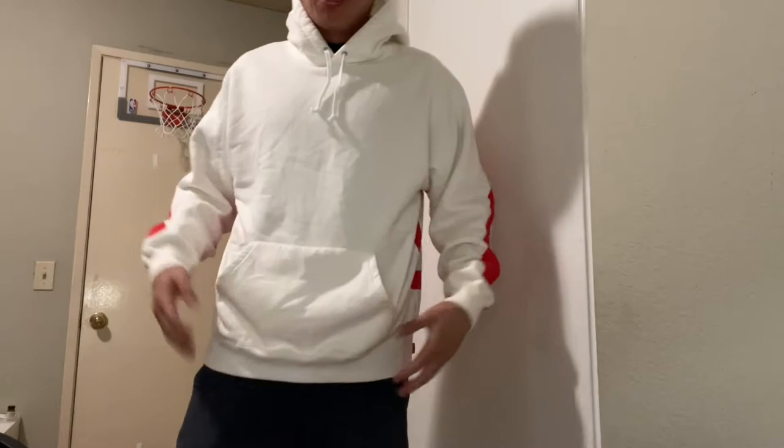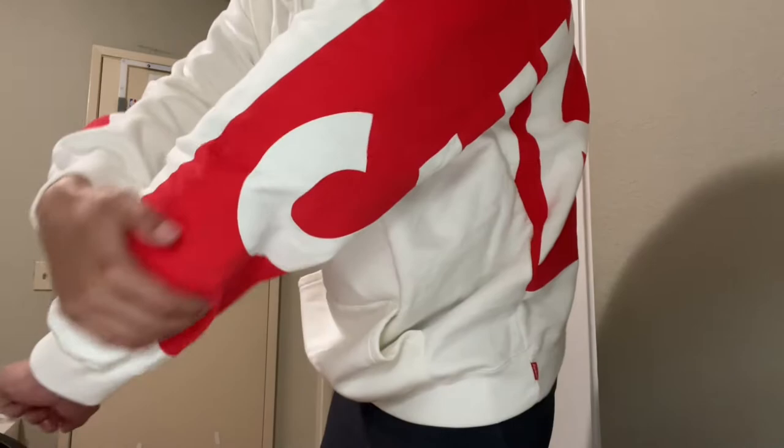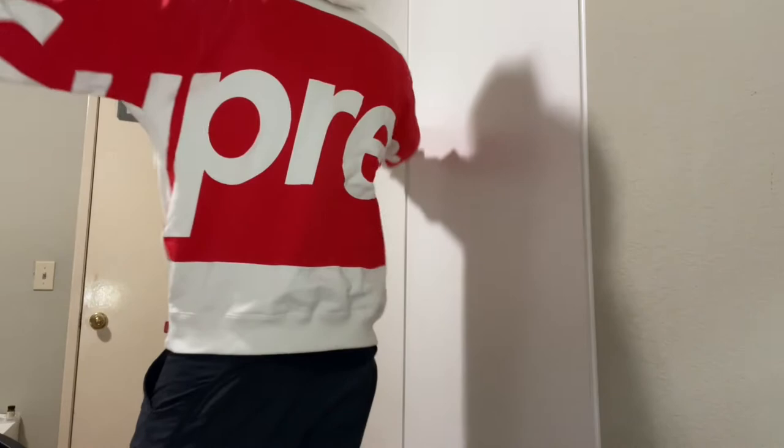We got the hoodie on as you can see right here. It is true to size, size medium. The top texture is pretty soft actually. I like it — not too thin but not too heavy. The texture of the material seems pretty fire in my opinion. The most important part is the back side, so I'll flip it out to the back — tell me how it looks.